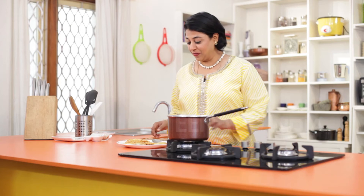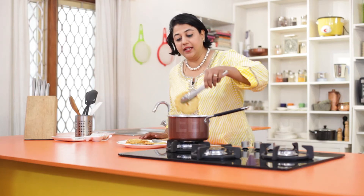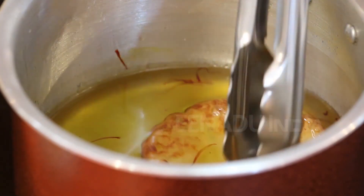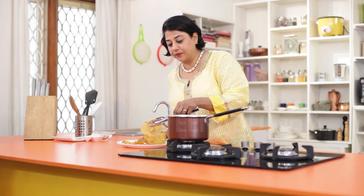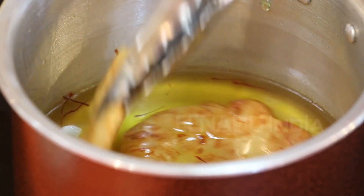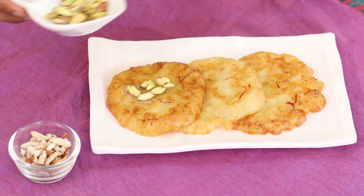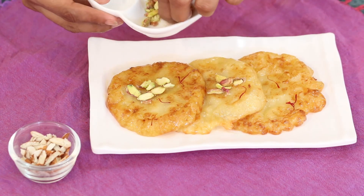Our malpoas are all fried. Now it's time to put them in the sugar syrup — gently dip each one and let it sit for about a minute or two, just long enough to soak up the syrup. Once done, it's time to garnish them with slivers of pistachios and almonds.